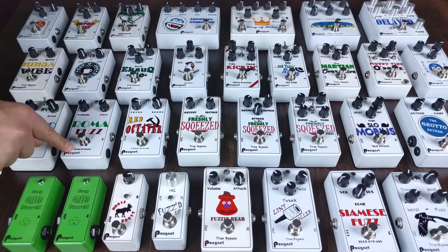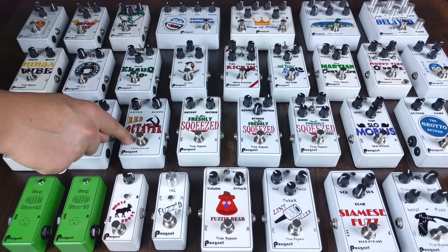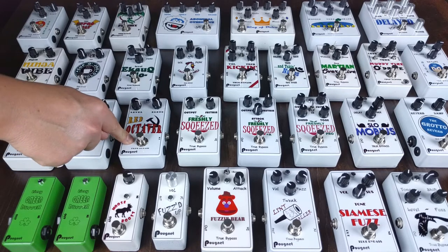Another up octave fuzz: this is the Roma Fuzz, or the Roger Mayer Octavia. No audio transformer in here — this is all done with transistors. The Red Octaver is a sub octave, based on the MXR Blue Box.